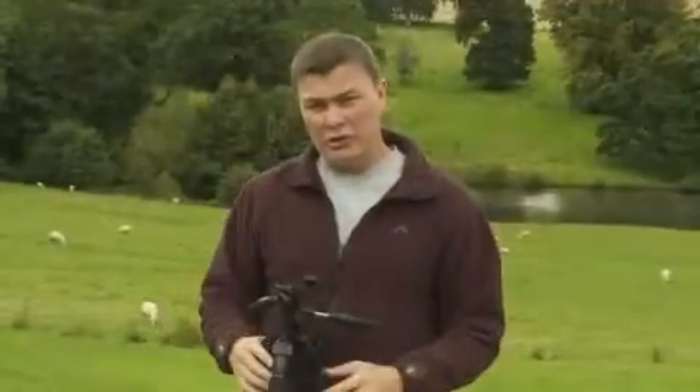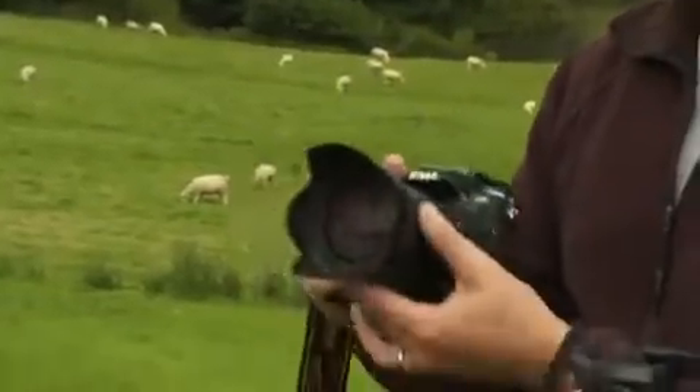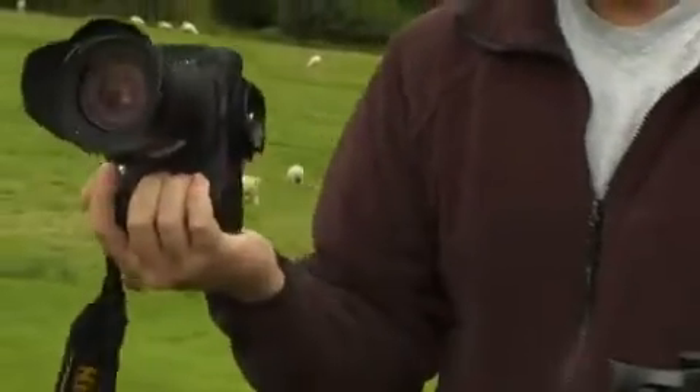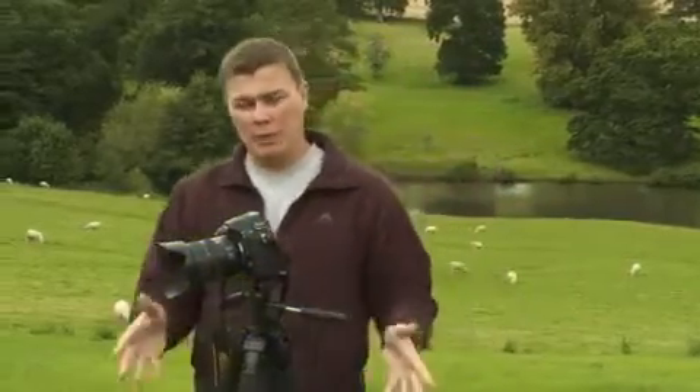So that brings us to the third of the T's: stability. Now all tripods are designed to carry a certain load, so it's essential when buying a tripod to make sure it's capable of supporting your heaviest camera and lens combination. Tripods such as this will probably carry around about three or four kilos, so it's fine for a mid-range DSLR camera with a standard zoom lens — here we've got the D300, with the plate attached. When properly attached to the tripod, it's a stable combination.